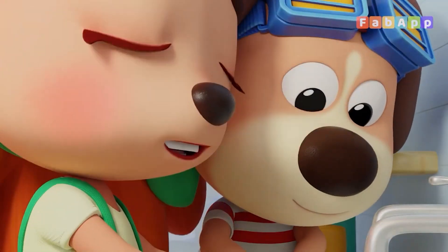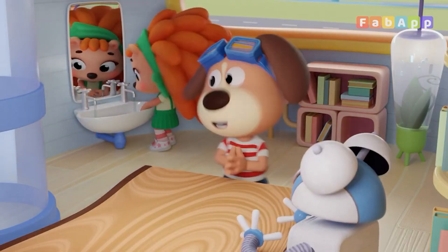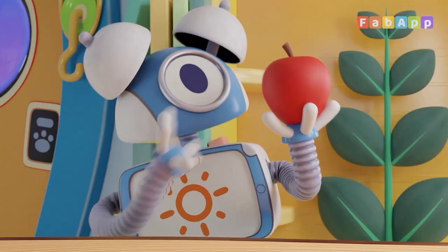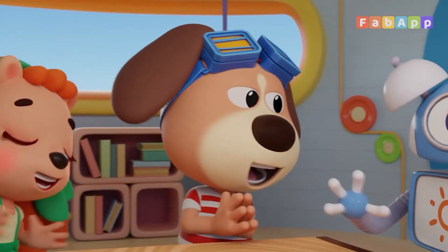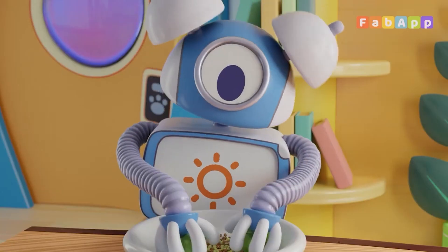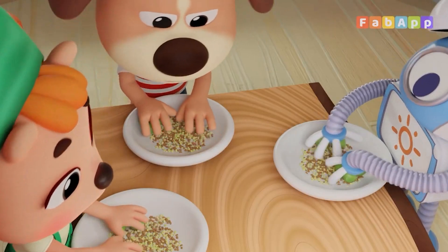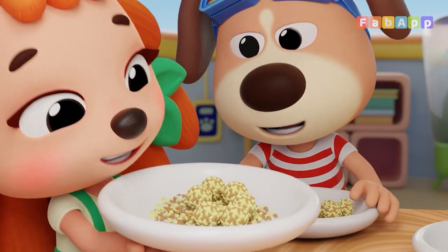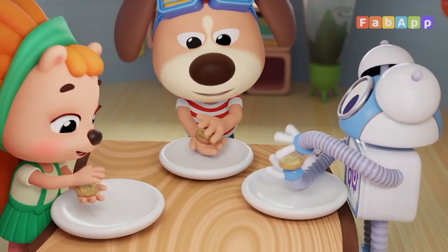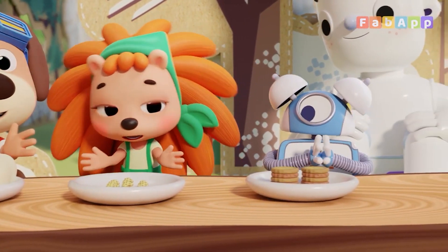This is the way we wash our hands, wash our hands, wash our hands. This is the way we wash our hands on a cold and frosty morning. This is the way we core and peel, core and peel the apples for a picnic. This is the way we roll and crust, roll and crust the sprouts for a picnic. This is the way we pat them flat, pat them flat the patties for a picnic. This is the way we eat our food on a cold and frosty morning.